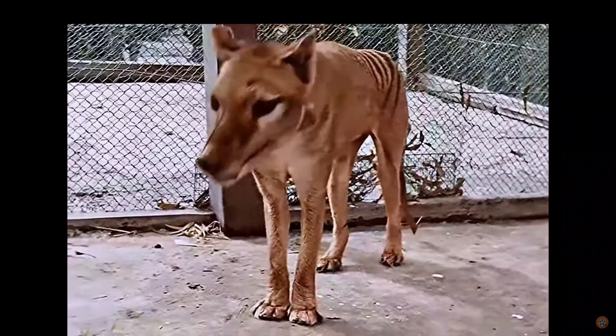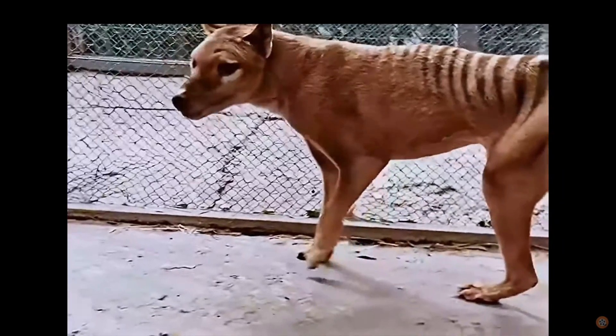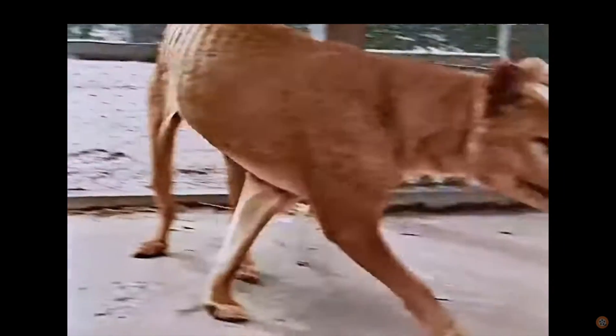Hi, today we're going to discuss how to identify thylacine prints in the field, and more specifically prints made with their front feet.